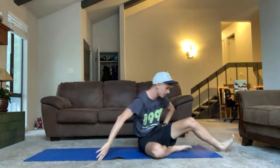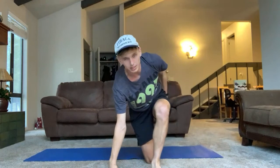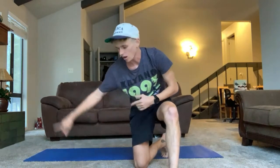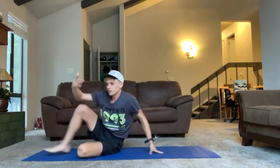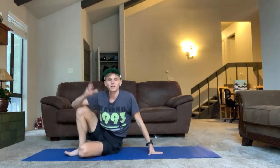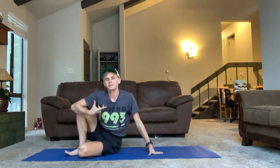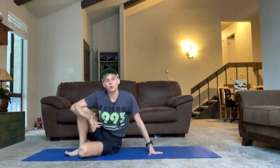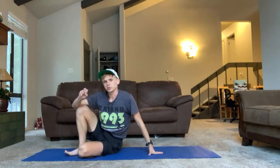We're going to switch sides. I always find one side is naturally going to be a little bit harder than the other, and that's absolutely fine. It gives you a good idea of where you might be losing strength or not have as much range of motion or mobility. Keep an eye on that and really bookmark the things you're struggling with.